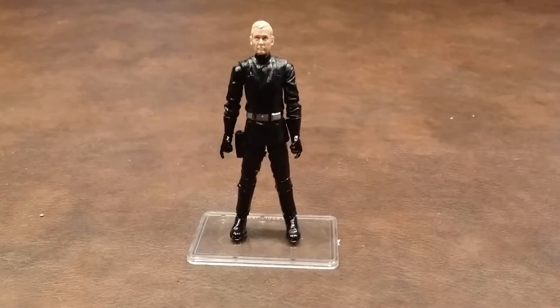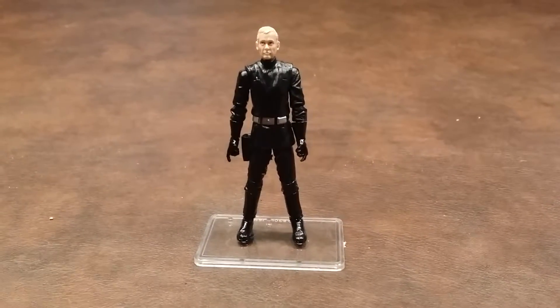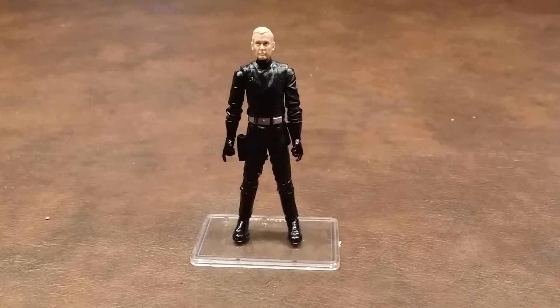Here's a quick review of the Imperial Navy Commander figure that was produced by Hasbro as a part of the Star Wars Vintage Collection line of products.